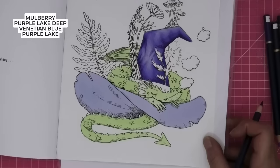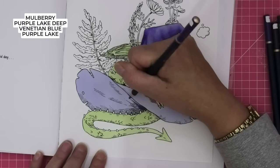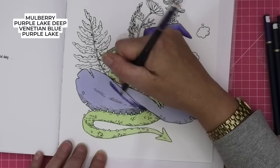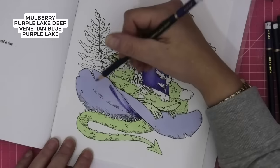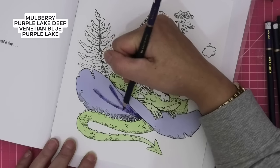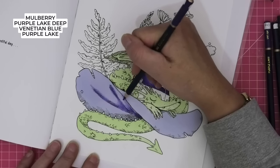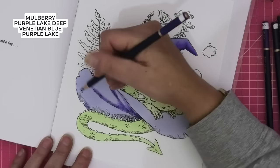So I need Purple Lake Deep — let's start with that and go in here lightly. We're going to map out where our colours need to go, bring that up a little bit, definitely up here, and join those, then feather it out so we can add the next colours in. I'm going to follow that line and bring it out. It's up to you how far you go with the deeper lines — you know how far you're satisfied.